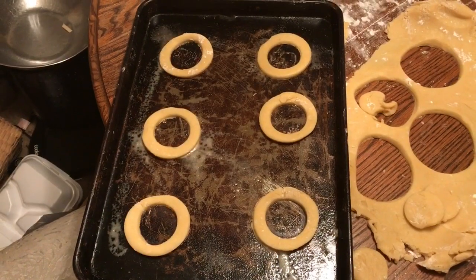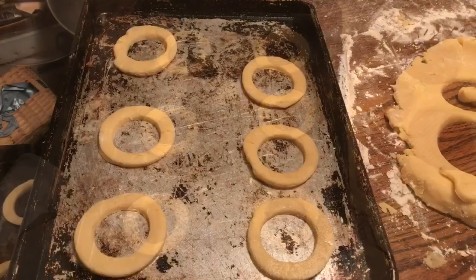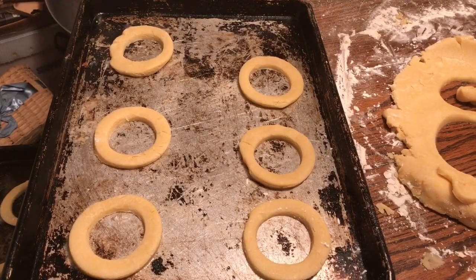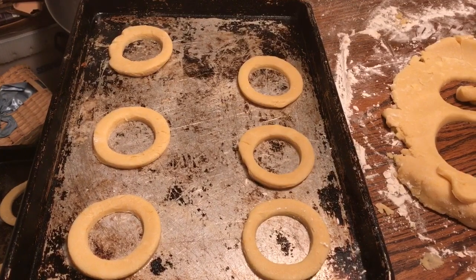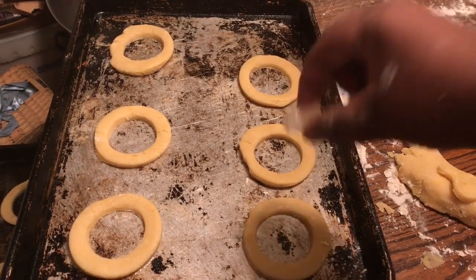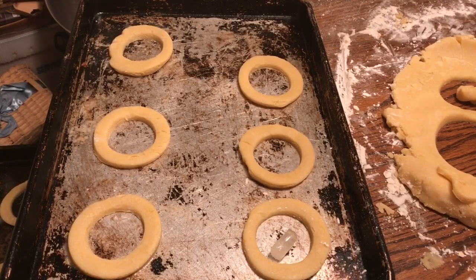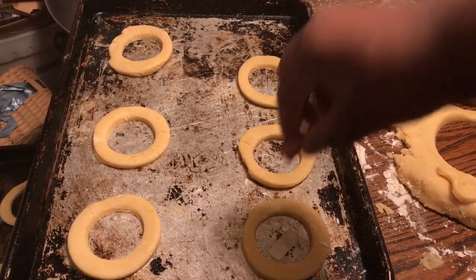To cut these out, I simply used two different sized wine and champagne glasses. Once on a greased cooking sheet, place one to two candies in the center of each cut-out cookie. Place in the oven at 350 degrees until the candies are completely melted.